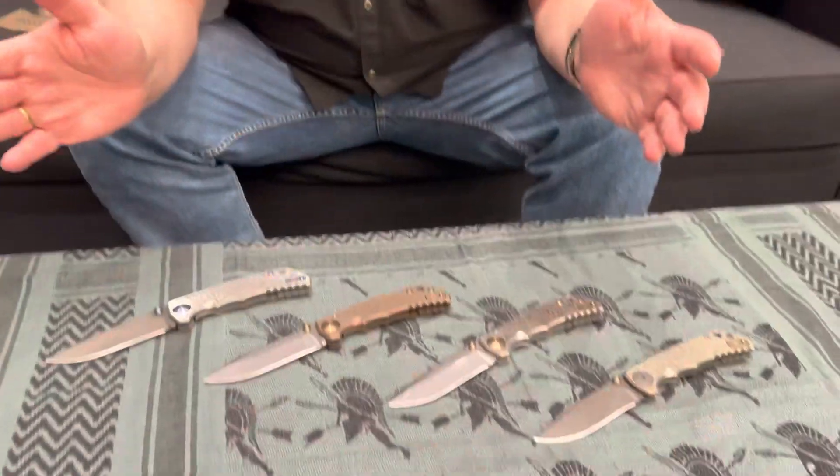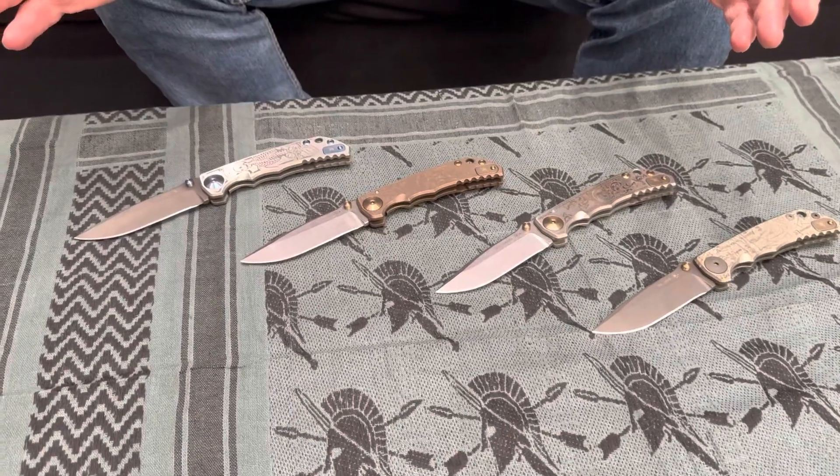Welcome to the Love Them Knives channel. We're here at the 2023 SHOT Show at Spartan Blades. Curtis is going to talk us through some of the knives in the different product lines. So as many of you know, we have a collaboration with William Harsey out of Crestwell, Oregon. We make what's called the Spartan Harsey Folder. Every year we do four special editions, and that's what we're going to cover today.